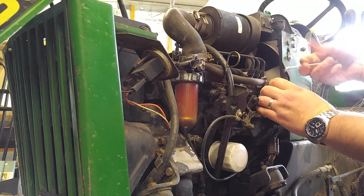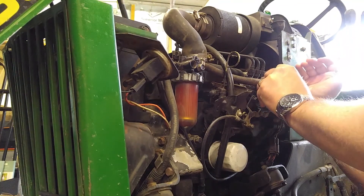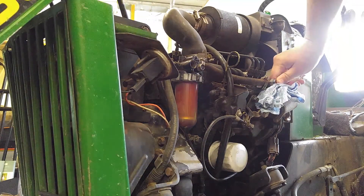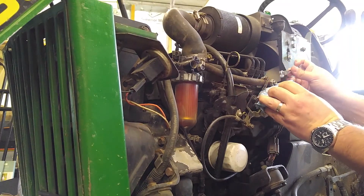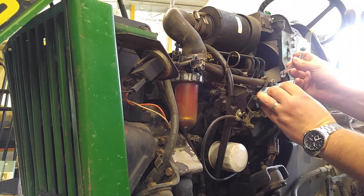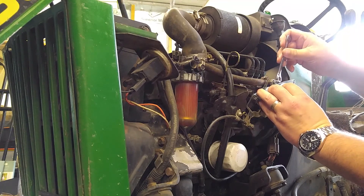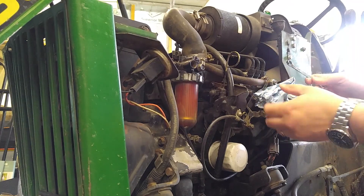I do love the smell of diesel fuel - that is good stuff. Dribble dribble dribble - looks pretty clear. Tighten her back up, snug her down. All right, let's see what she does.